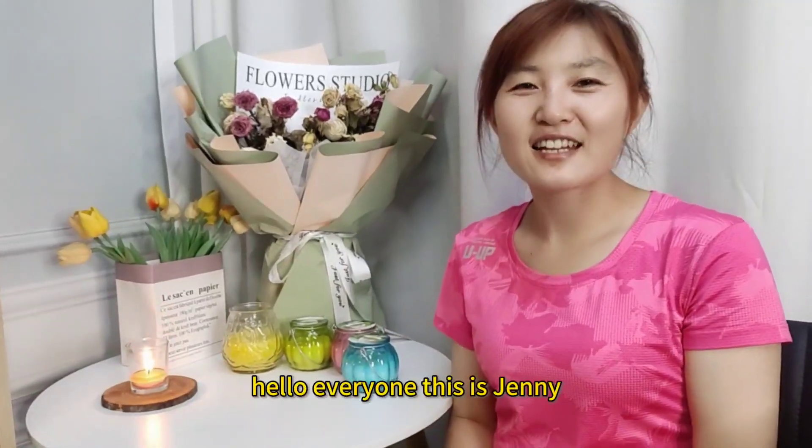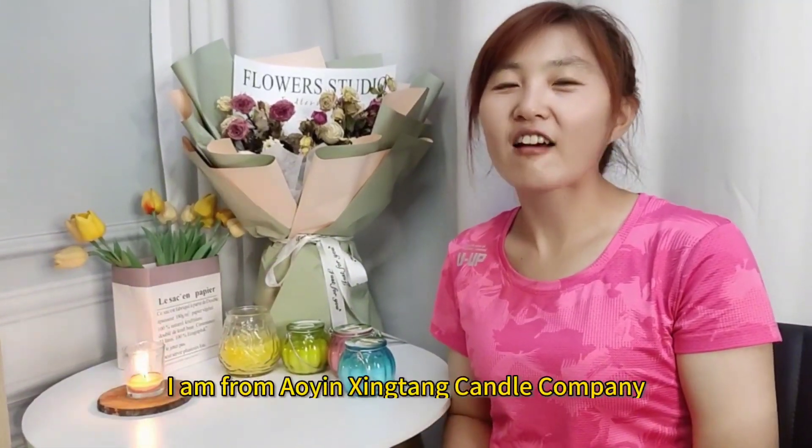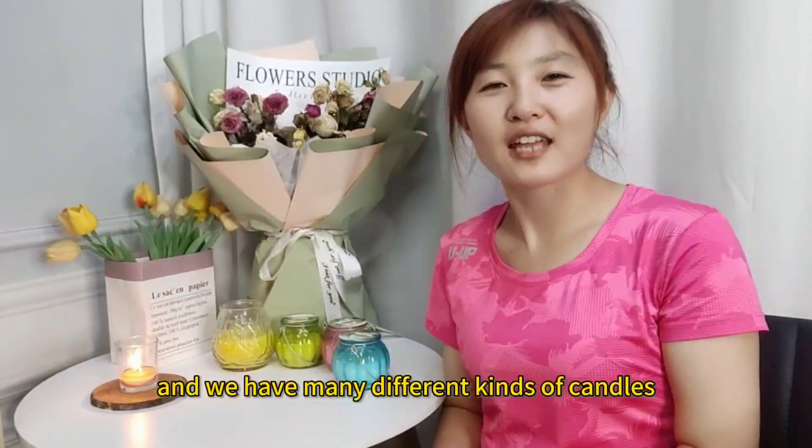Hello everyone, this is Jenny. I am from Yixing Tang Candle Company. We are a candle factory and we have many different kinds of candles.